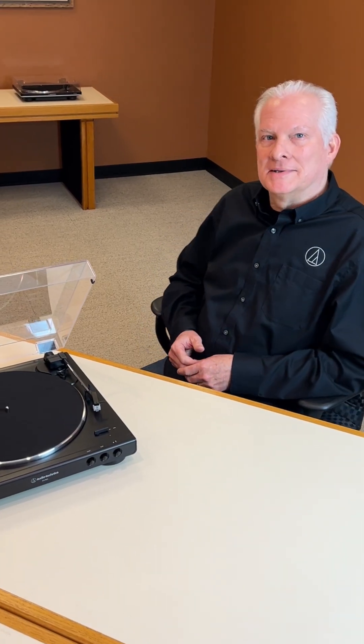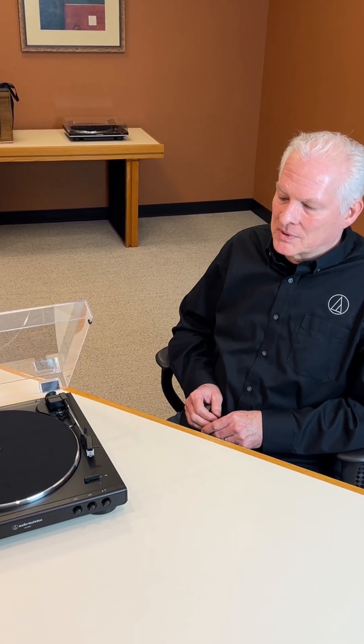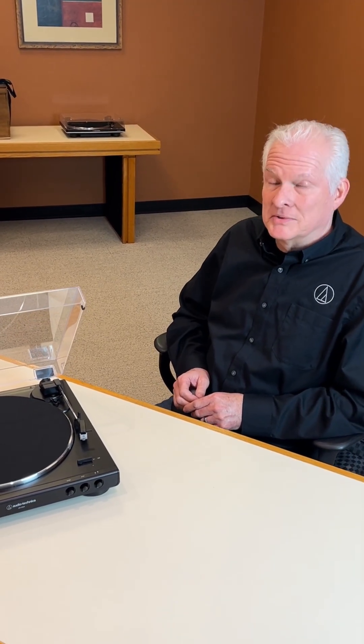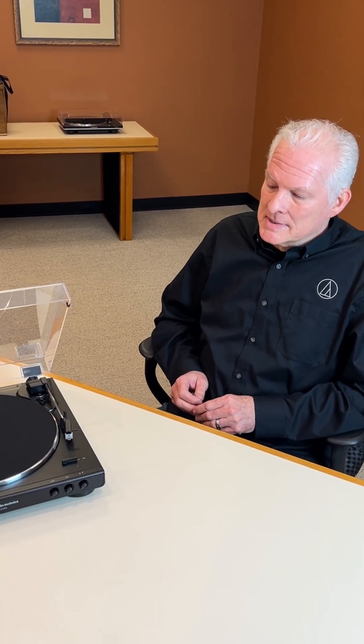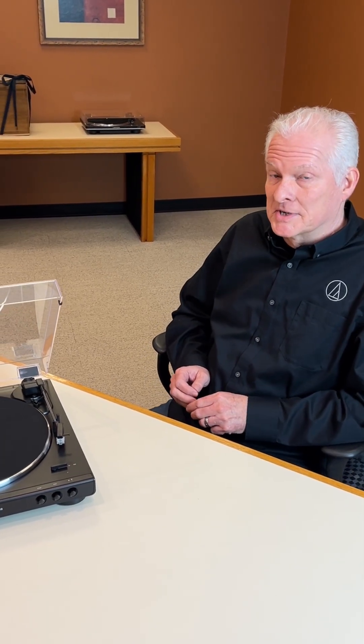Hi, this is Scott with Audio Technica. Today we're going to talk about replacing styli on a few of our turntables. We do have a few models where the cartridge is integrated into the tone arm, which is great for easy setup and use, but it does provide some challenges during initial assembly and when you go to replace the stylus assembly for some people.